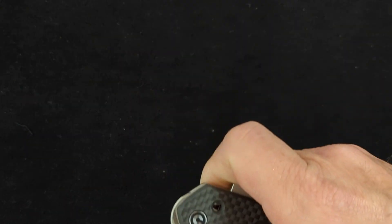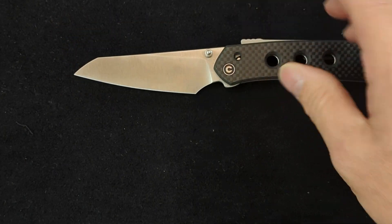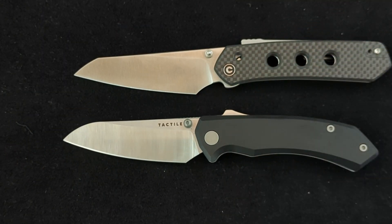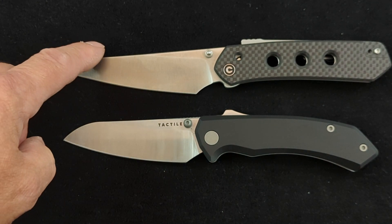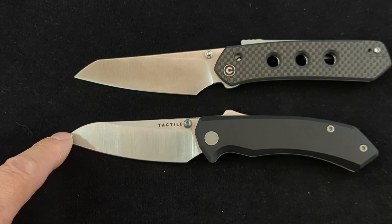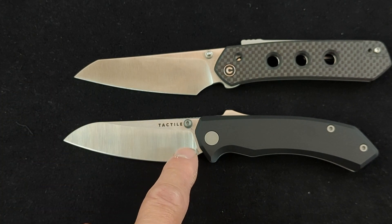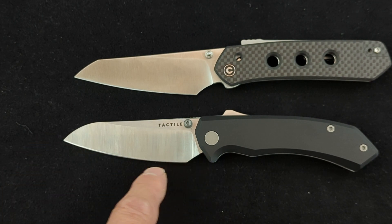So this is a great knife to compare it to. As you can see, the style of the blade is very similar. It's got your drop, almost like a sheep's foot type blade, and a continuous curve, although the Tactile has more of a continuous curve.